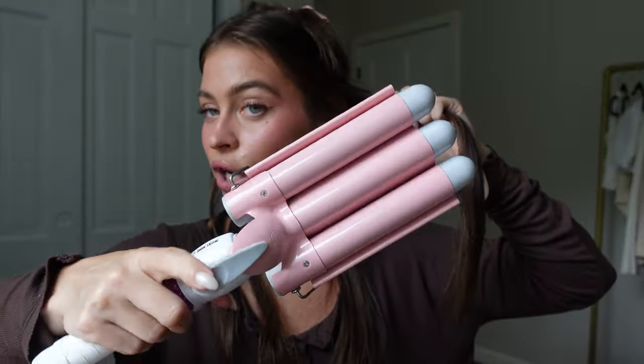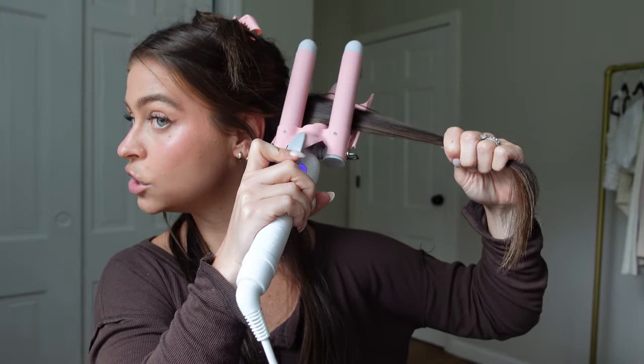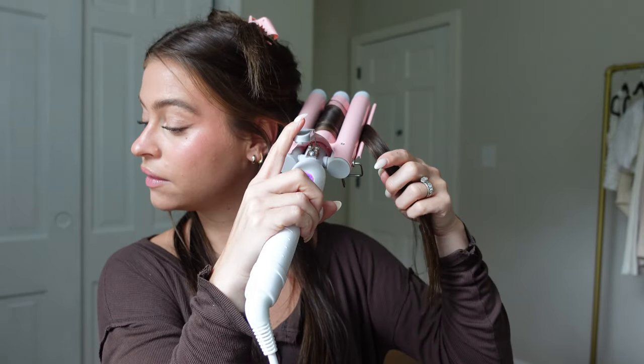We're gonna start with the clamp underneath and we are just going to clamp it — leave it for like five or six seconds. It doesn't need to be long.